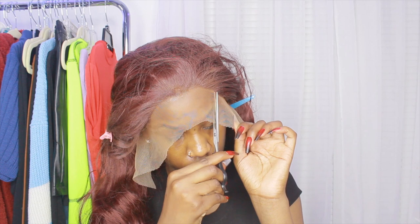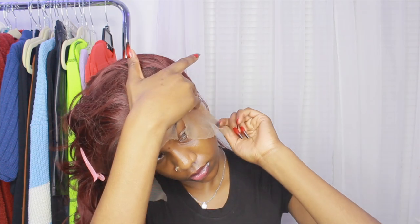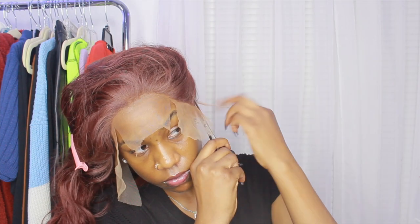I'm going to go ahead and put it on. I used some clips to hold the hair back. Now I'm taking my scissors and I went ahead and cut three sections in the lace — this helps so much when trying to lay it down and get it flat, instead of doing the whole entire lace. I also cut the ear tabs off.